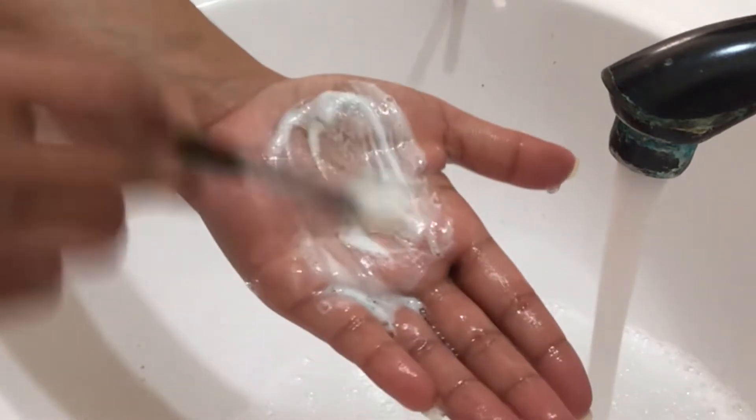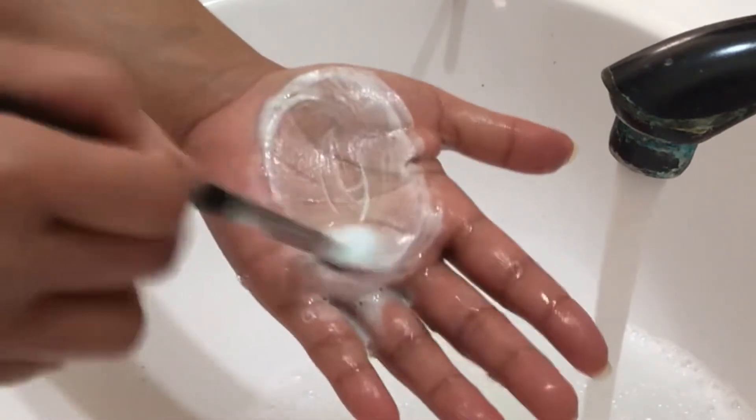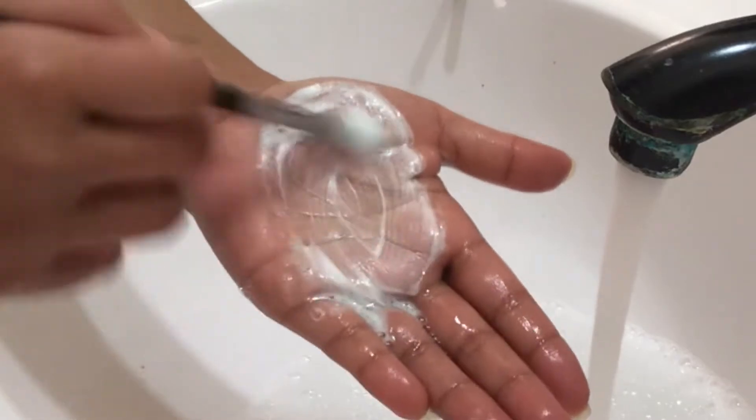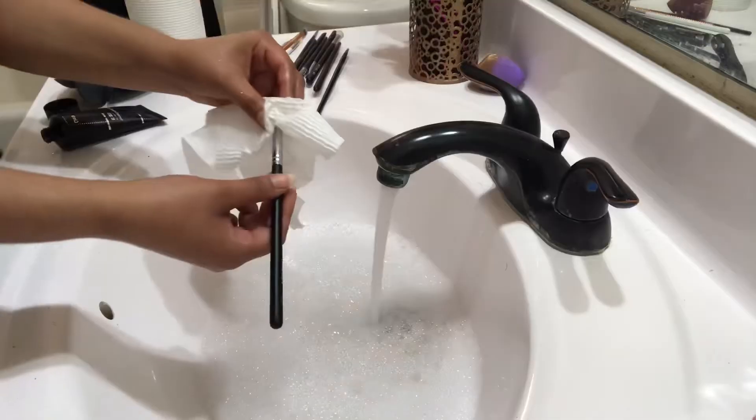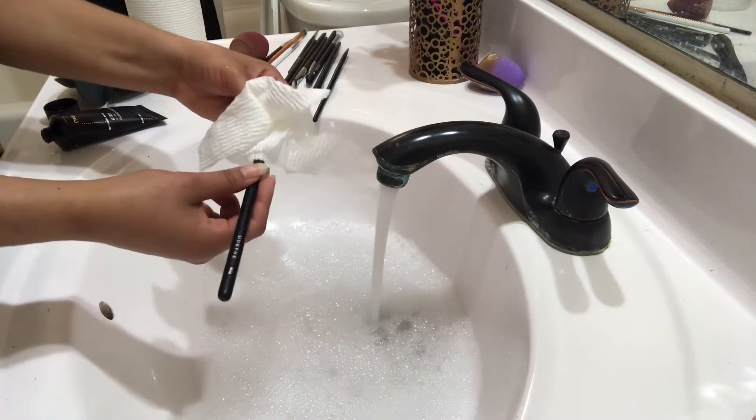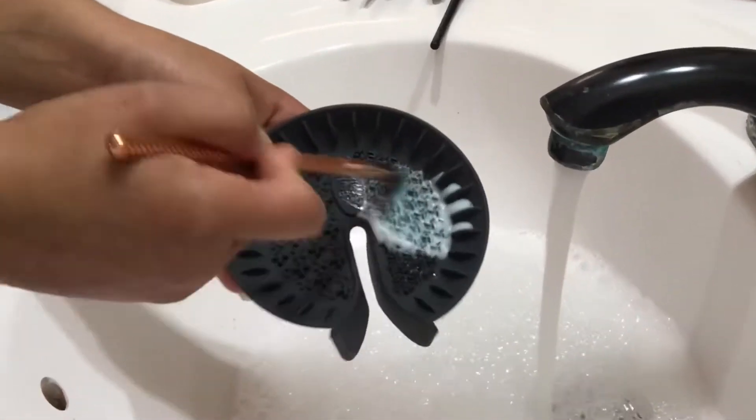I prefer using the mats because I feel like it cleans your makeup brushes even better. I am just doing the same routine to all of my makeup brushes — nothing has changed. It can be a little time consuming, especially when you have a lot of makeup brushes.